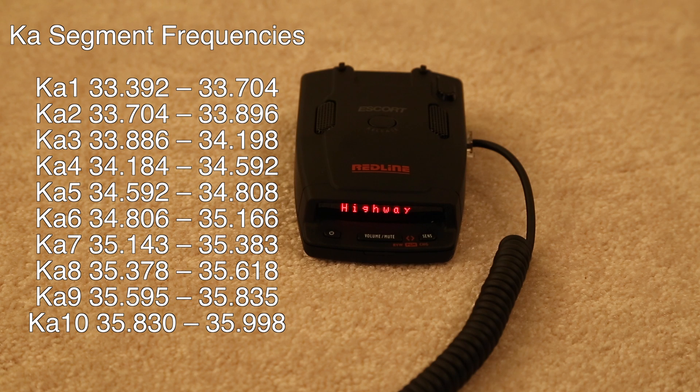That comes back to: do I turn on RDR and turn on more segments, but then I get the performance drop? Or do I run the recommended settings of RDR off and segments 2, 5, and 8? That's where it starts to become a judgment call. Playing with RDR and band segmentation is designed to be an expert setting — it's best to really understand how this stuff works, what it's doing, and what the risks are.